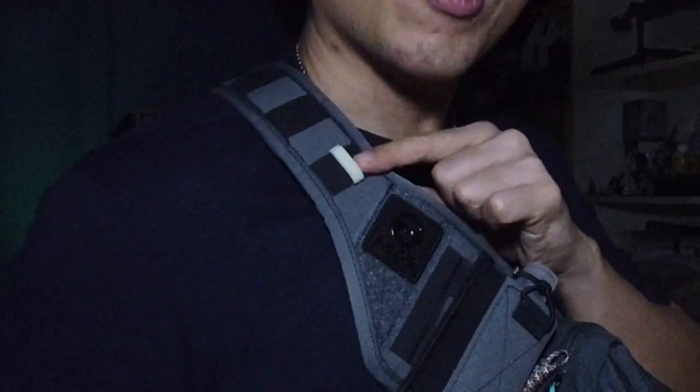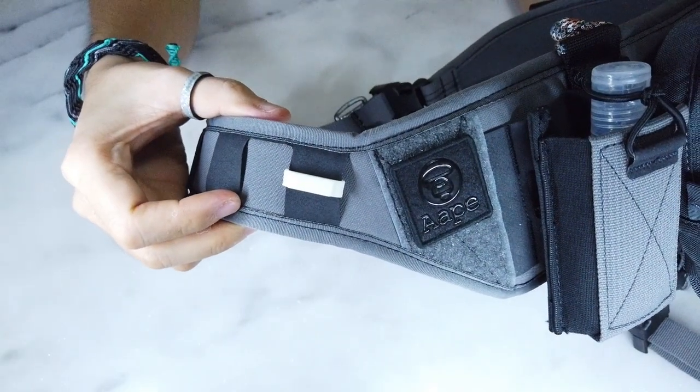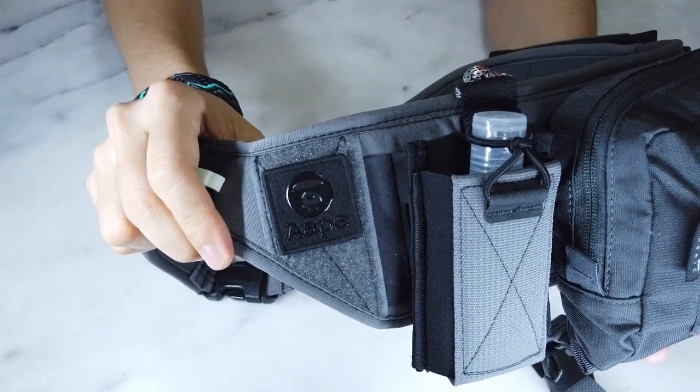This is a glow molly clip given to me by Roy of the EDC for Life group — such an awesome gift, thank you Roy. It goes right here as a kind of marker so it glows up on my shoulder, and it really glows very bright. Next up is a ranger eye patch that I salvaged from a passport slash travel wallet by the brand Ape. It's the only ranger eye patch I have, so I just put it on here because I thought it looked cool.